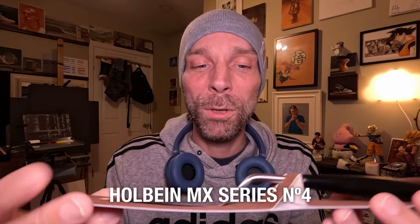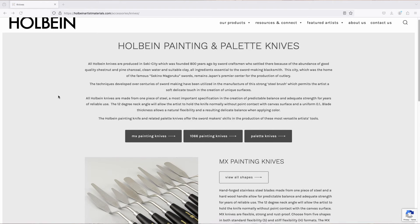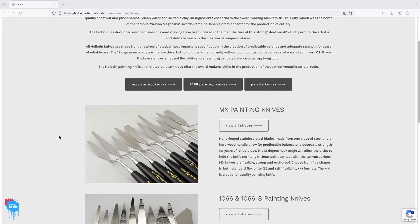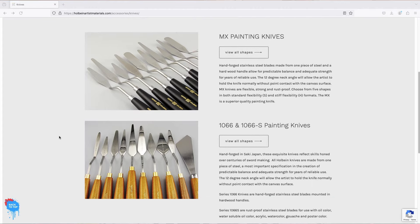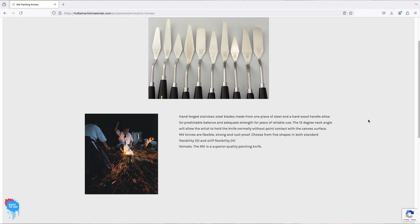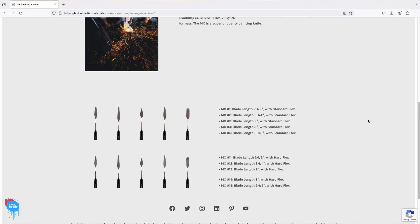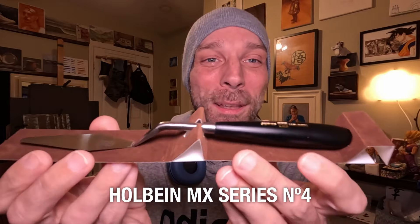This directly gives a premium feel to the knife as soon as you open the box. On their website, they mention that their knives are made in Seki — or Seki city — which was, and I believe still is, the city where they used to craft Japanese swords. They use the same stainless steel to make the palette knife blade as they use to create their swords. I think that's an amazing story already, and the knife has a directly premium look.